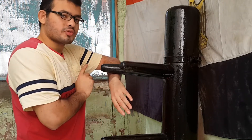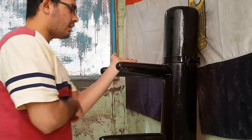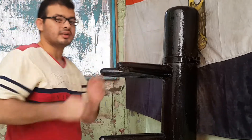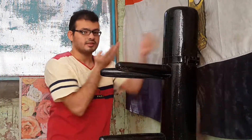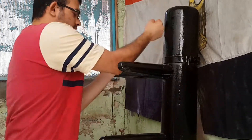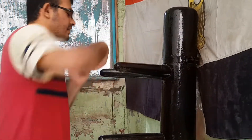بس طبعا احنا ما بتصدش بالشكل ده، احنا بنعمل بانحراف عشان اللقمة تعدل من جنبنا. وبعد كده بتروح تحولها وبتصوت وبتضرب لقمة. يبقى دلوقتي لما تيجي تضرب عليهم يبقى بالشكل ده: واحد اتنين، واحد اتنين، واحد اتنين.